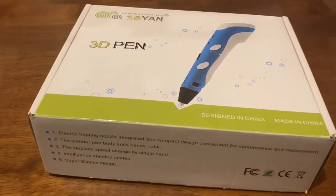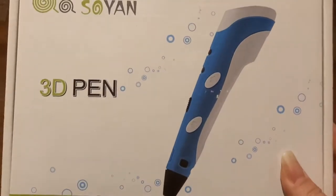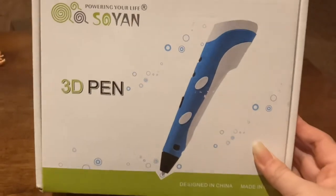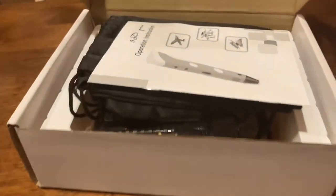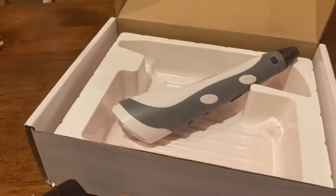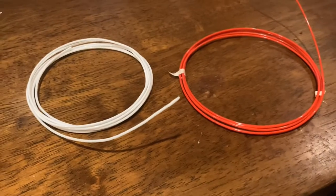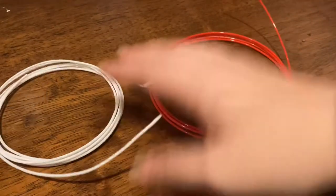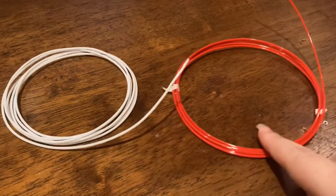The most interesting part of this project is I'll be using this 3D pen to make the wings and the devil horns for these earrings. I've only used this pen a few times, but basically it's like a glue gun — you plug it in, it heats up, you put your materials in the top, and then it extrudes the amount that you want. I'll be using white filament for the angel wings and red filament for the devil horns. I'll try to link everything in the description below.